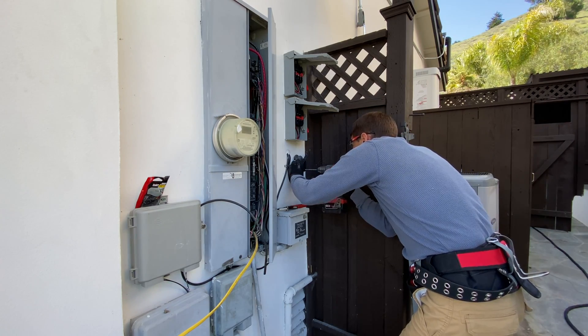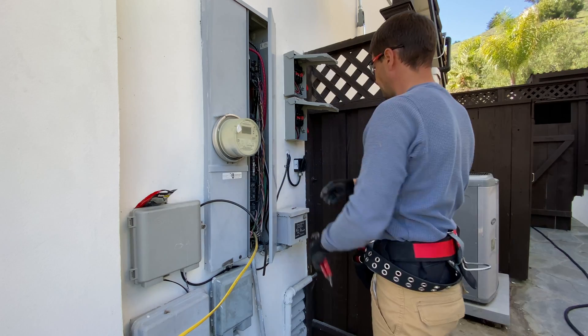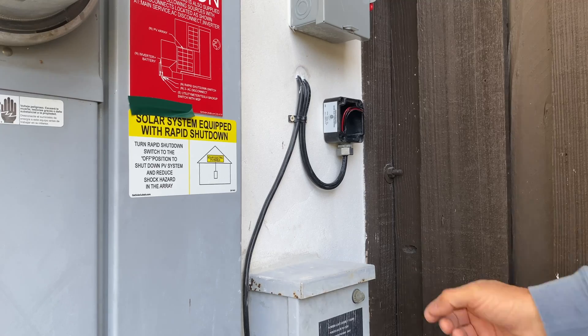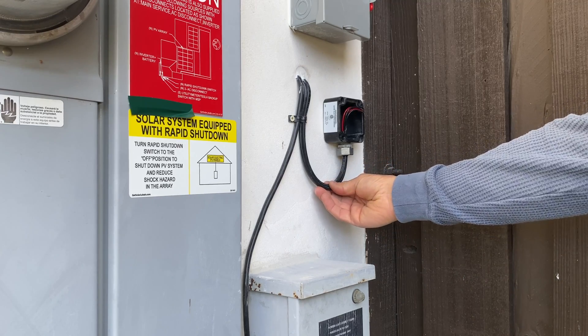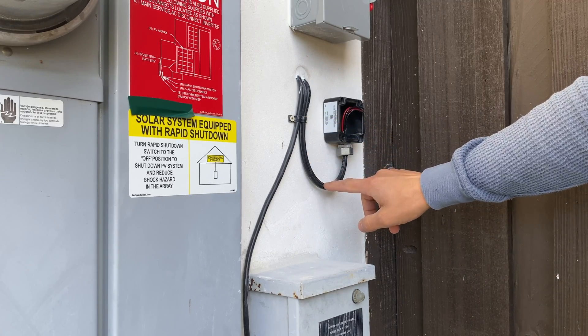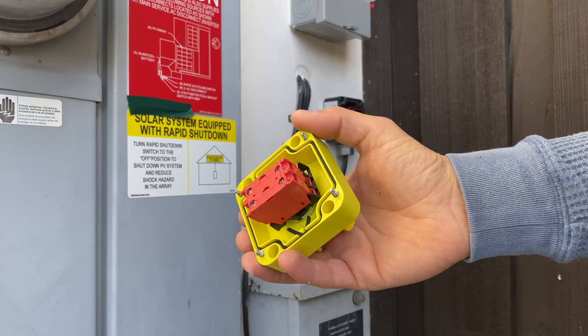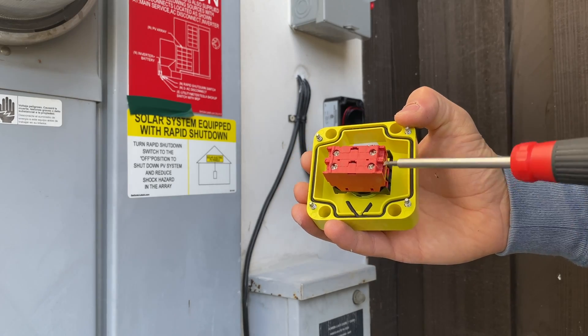Next step, I'm installing a rapid shutdown button to turn the Powerwalls off in case of emergency. For two Tesla Powerwalls, we need to run two wires for rapid shutdown. Those two wires can land in one button enclosure, but inside the button we have to have two sets of contacts.